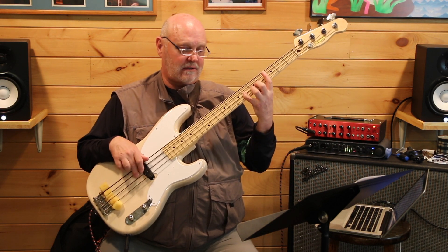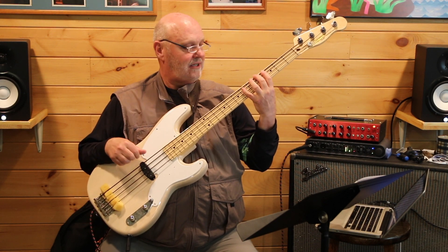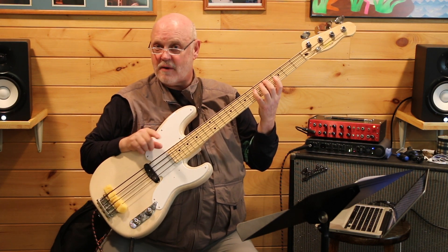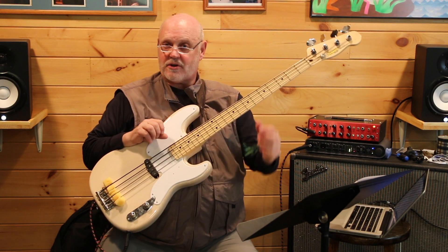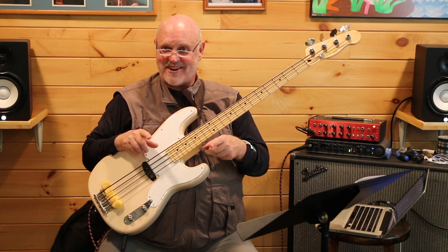Same with this one. Notice how my hand is already positioned where I can reach those notes. So I recommend you work on one finger per fret. If you're really not good at that, go back and pick some of the videos where I talk about technique and work that out. Let's go to that little play-along now, so we've got a groove going and we'll work this song over and over.